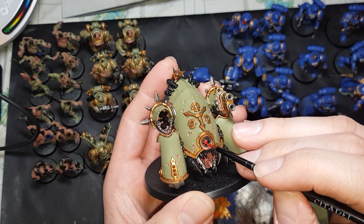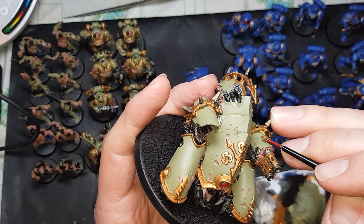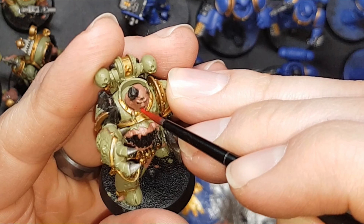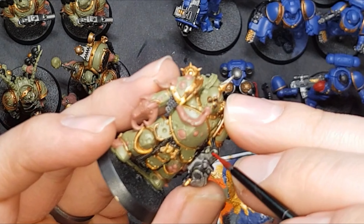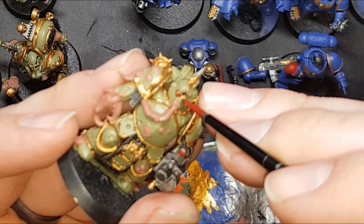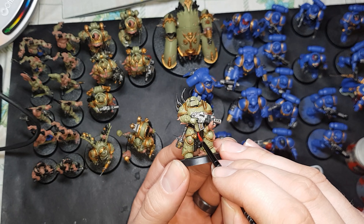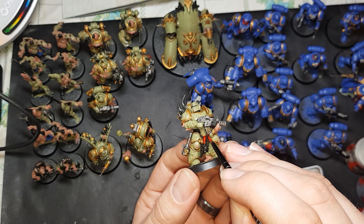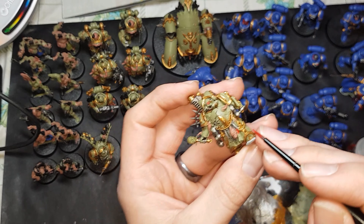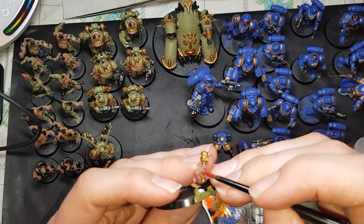For the Death Guard, you start with the Myphitic Blight Hauler — do his eye lens, also did the scope on the multi-melta, you've got the tongue, and you can even do the eyes if you want on the Plague Bearer champion. Then of course you've got the scopes and eye lenses on the rest of the Plague Marines. If you've got any tabards as well, you can paint those up too. Then of course you've got your characters — they have tabards as well, you can paint the eye lenses red, and any other details you feel would add to the model, you can paint that as well.